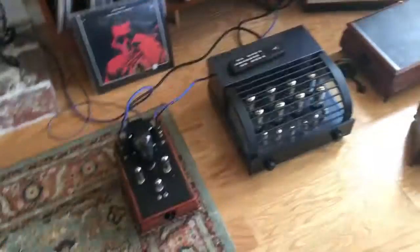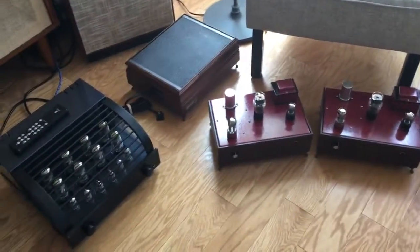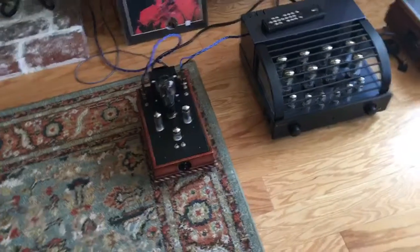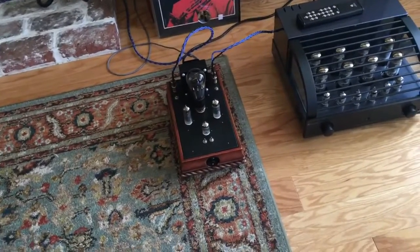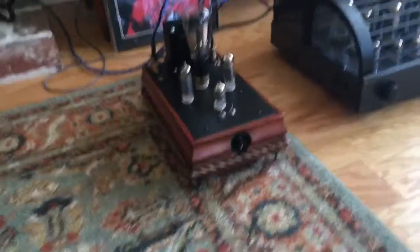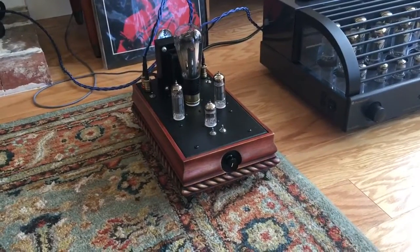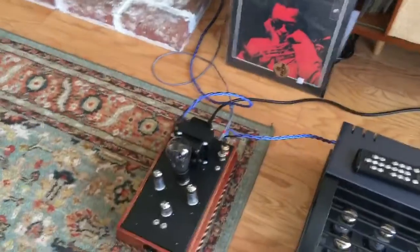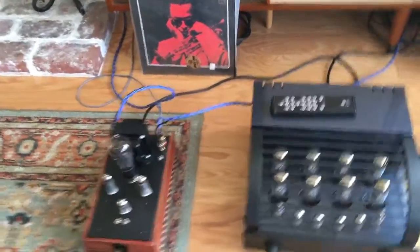Hey guys, this is Daniel, Dr. D, and this is the last day I'll see this thing. It's been fun, and like I said before, I've had this going on three years. I was playing Scott Hamilton's album right here, and the first thing you notice when you play this is the way the saxophone stands out, and I'm replacing this stuff with this.